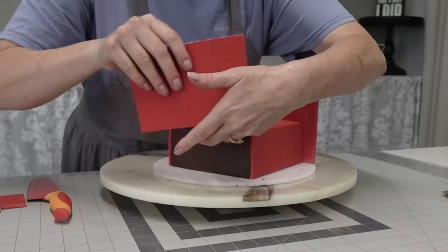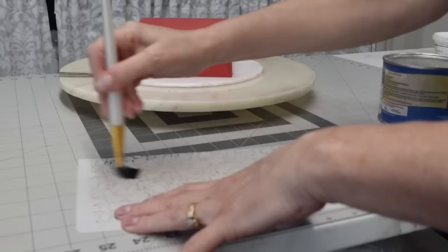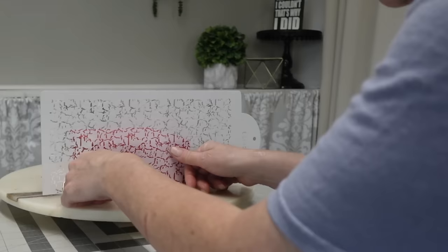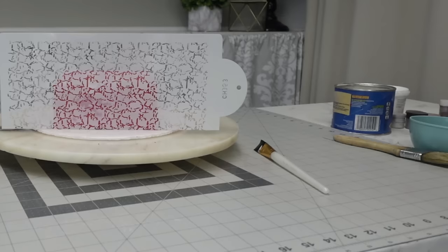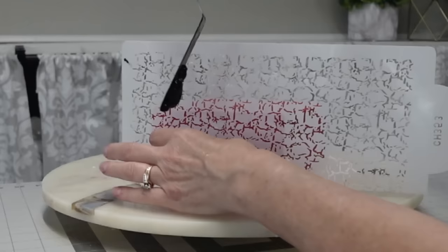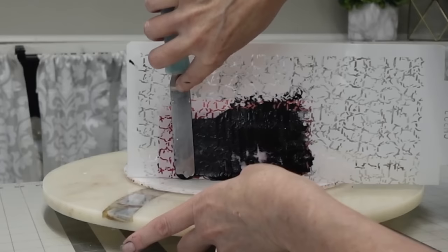Now these pieces of fondant have dried — I can just place them on and cut off the excess pieces. They're not going to stretch out on me; they sat out for about two hours before I put them on the cake. I just cut the excess off at the corners. Here's the stencil I used — I cut off the bottom edge, otherwise you'd have a quarter to a half-inch gap at the bottom. I mixed the same gel food coloring with some piping gel and a little bit of Everclear to thin it down.